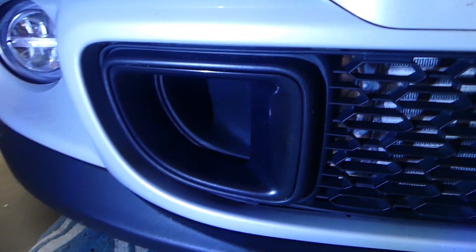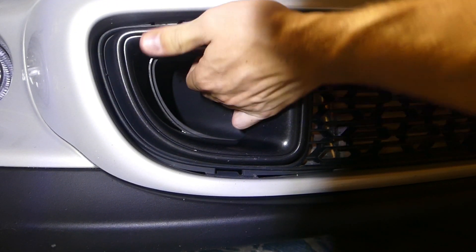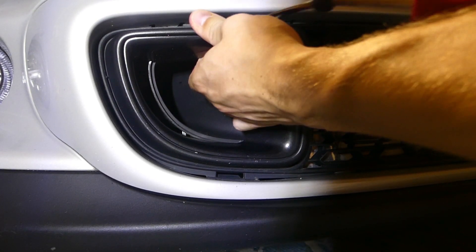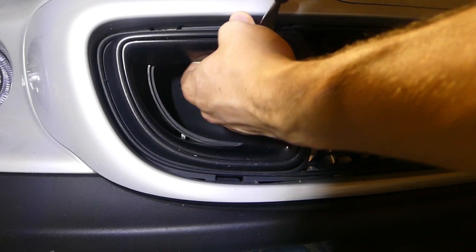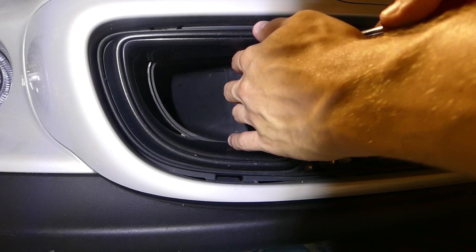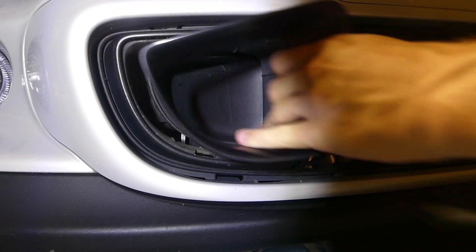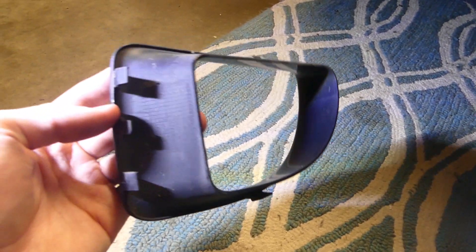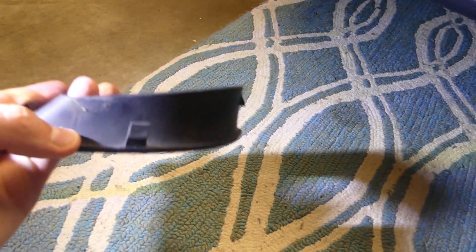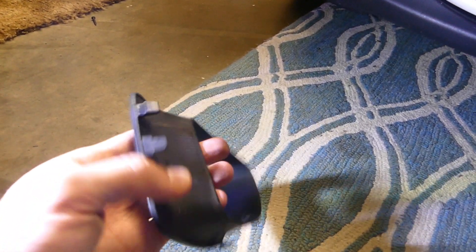I'm using 600 grit sandpaper — use that and a microfiber towel to dry everything off. Now we're gonna go ahead and take the panels off. You can get underneath them and just scoop it off — be careful though since it's plastic and could possibly break. It should come off very easy, so don't force it. It has a few clips on it. It has three little pins on the side, one pin on the bottom, and one on the top.